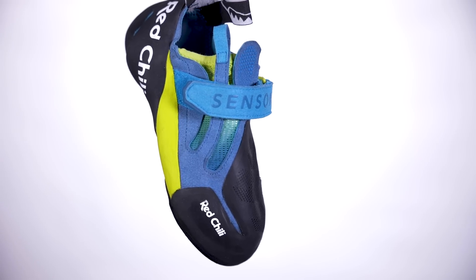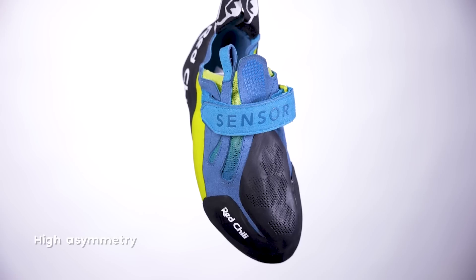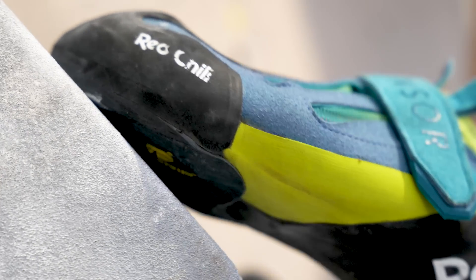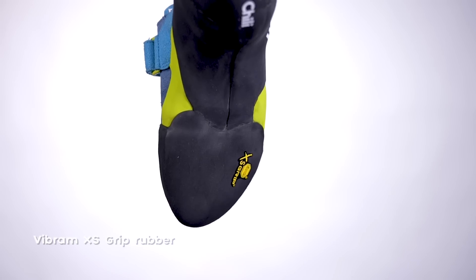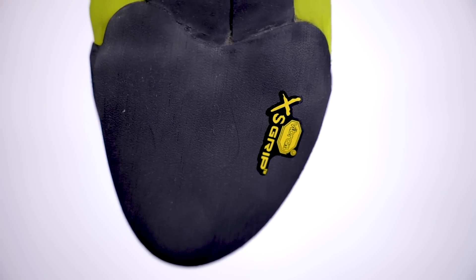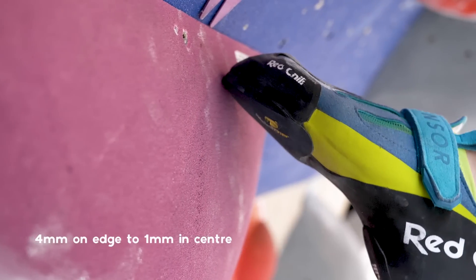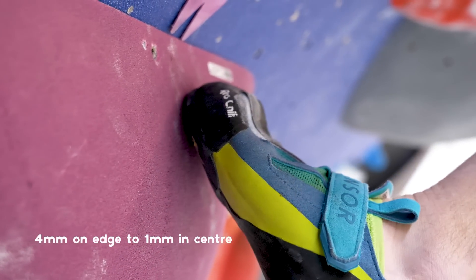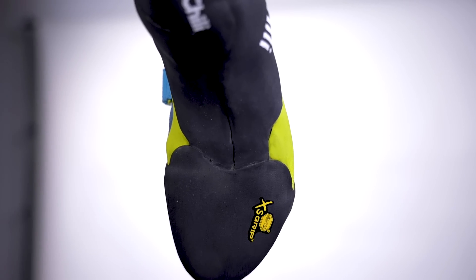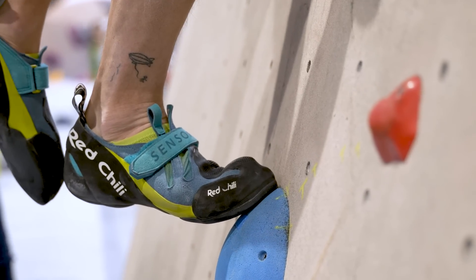The Redchili Sensor is aggressively downturned with a high instep and severe asymmetry shape. It aims to be as sensitive as possible, and the sole has been designed with this in mind with Vibram XS Grip rubber. Redchili pre-grind the rubber before attaching it to the sole, and it goes from four millimetres on the edge for durability to one millimetre in the middle for sensitivity. Combined with a midsole which has been cut out under the rubber, you'll easily feel the volumes and holds that you're standing on.